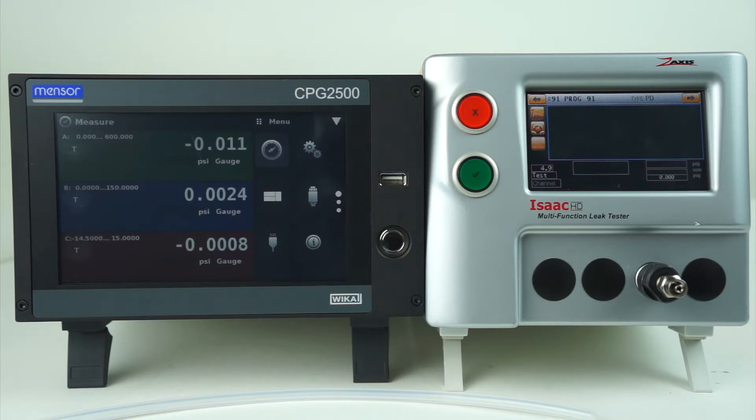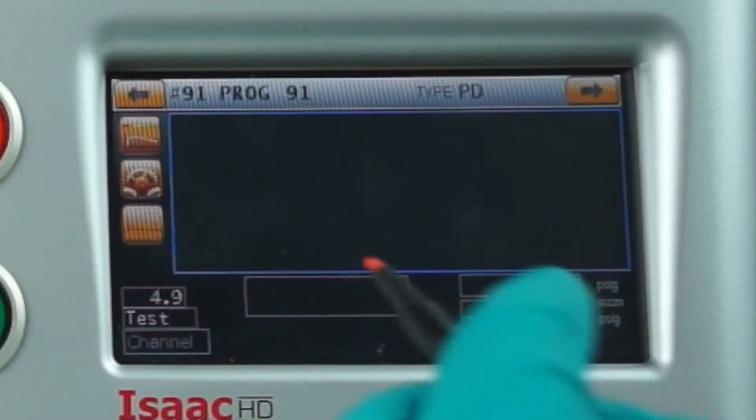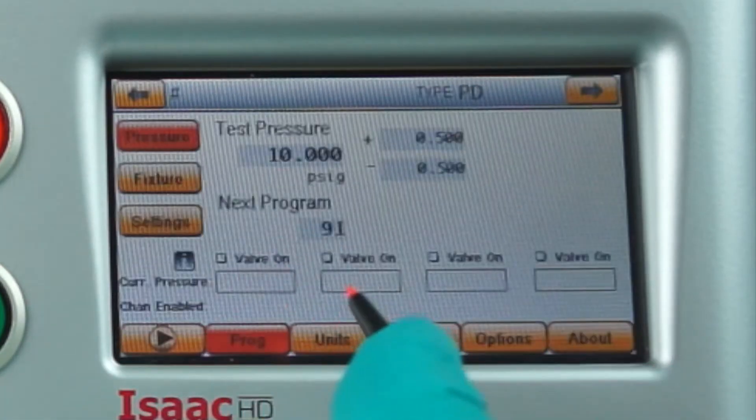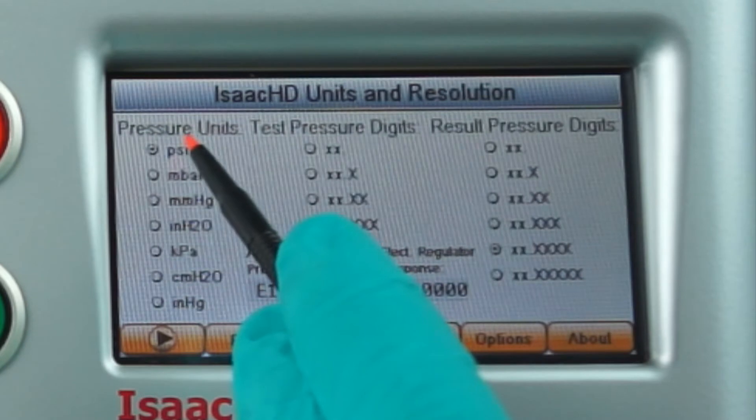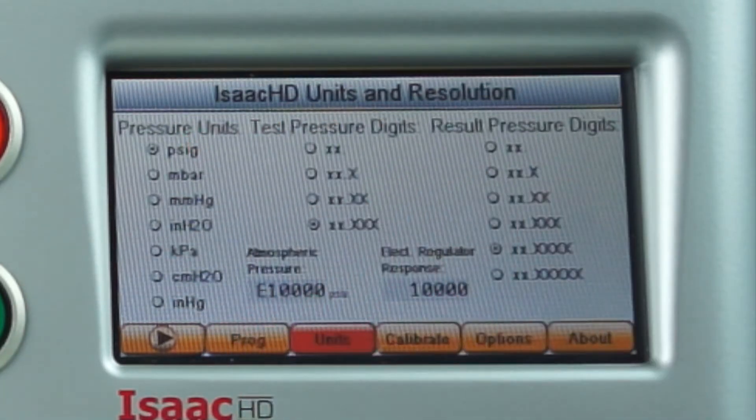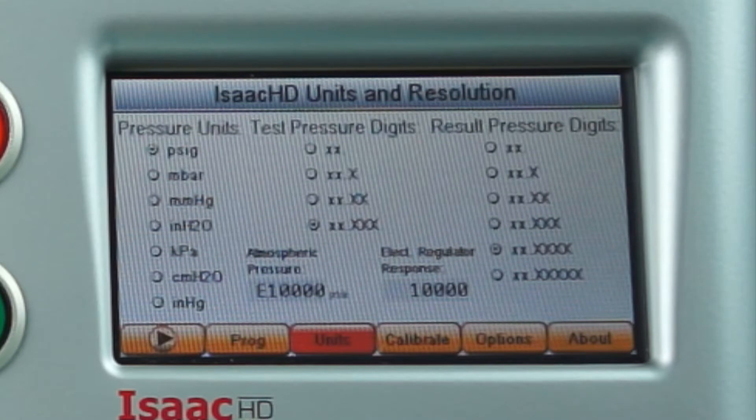Calibration should always be performed in units of PSIG. If your engineering units have changed, you'll need to go to the config mode, under units, and change from your units to PSIG. Once your calibration is performed, you can return and change the engineering units back.